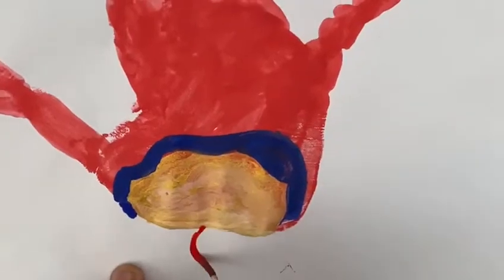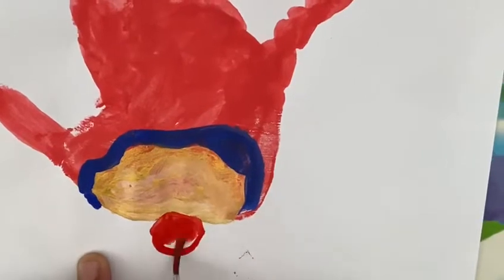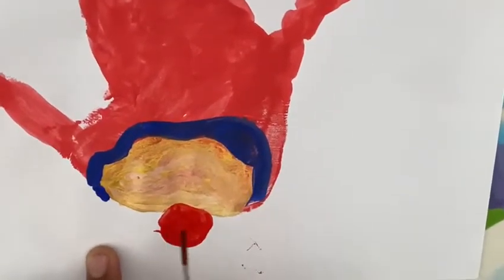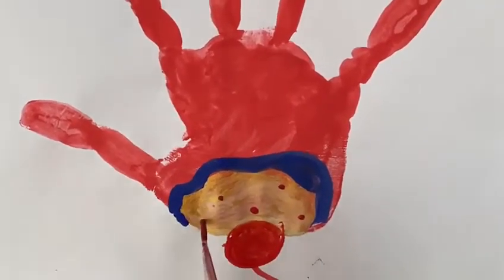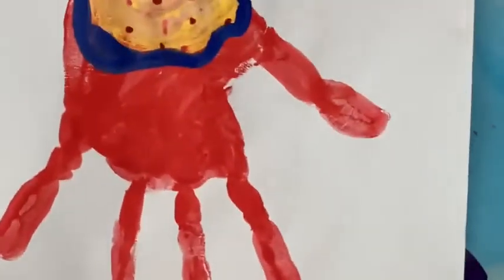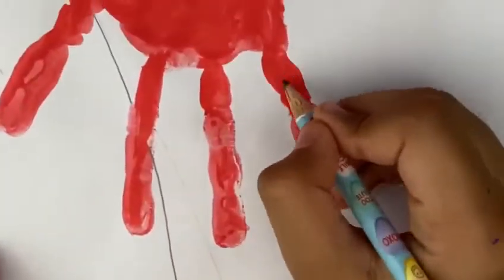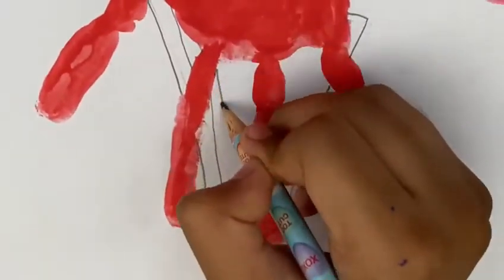Now draw a cherry. Now turn the paper upside down. With a pencil, draw a cone like this. Now draw lines like this.